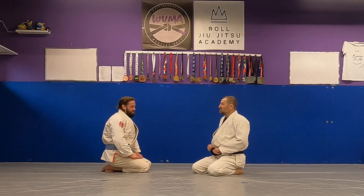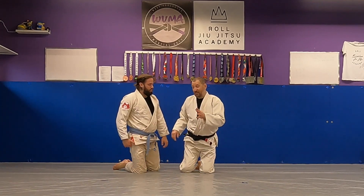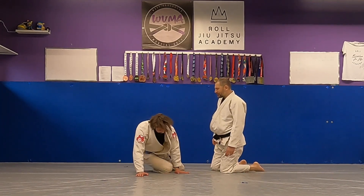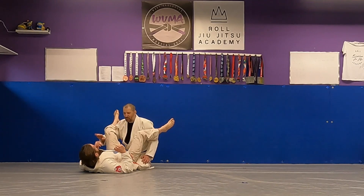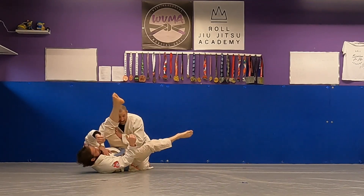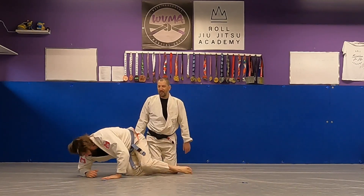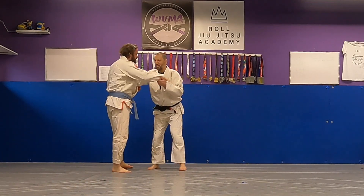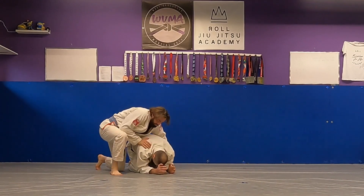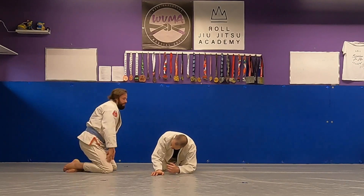Today I want to talk about turtle — when the guy is there beside you. This can happen a few different ways. One is, let's say I'm passing his guard, I'm stacking his leg, he doesn't like it, he rolls and turtles. Another way is let's say I'm trying some wild judo throw and look where he is.